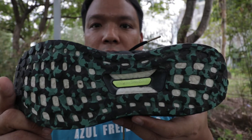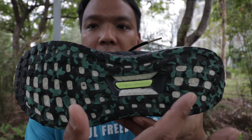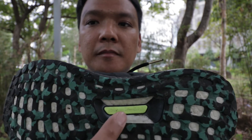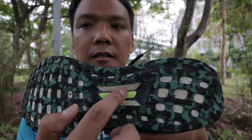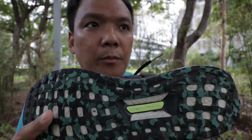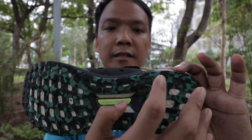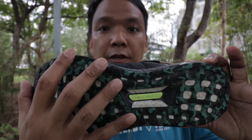The outsole is made up of continental rubber with a spiderweb design. It also has a torsion system. This torsion system provides a stable ride and isolates the heel when the forefoot is moving.